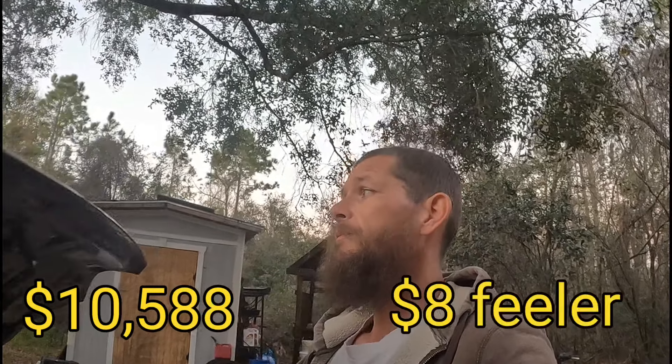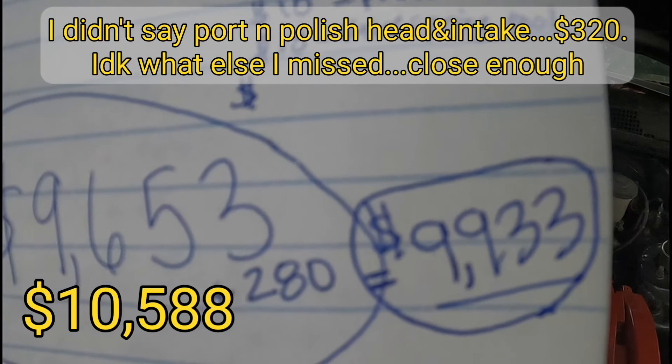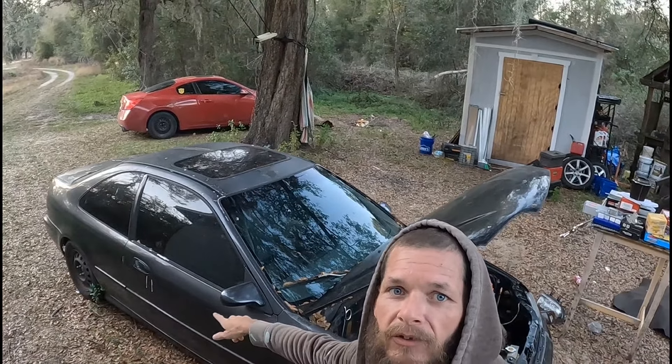Add all that up and you end up with $9,933 — including the $280 to balance the rotating assembly. Call it 10 grand. I paid $1,000 for the car — 10 times more for the engine than what I paid for the car. Total: a $10,000 price tag on a $1,000, 25-year-old car. It actually looks worse now than ever after $10,000... or maybe it doesn't look too bad.